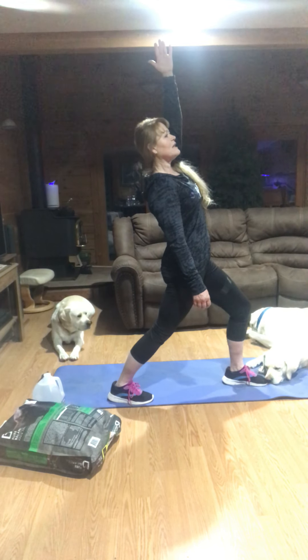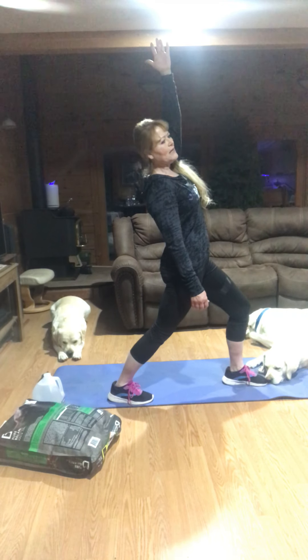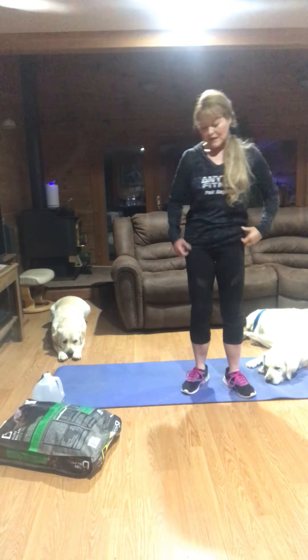We hold the stretch for 30 seconds because if you hold it and release, you're no more stretched out. If you hold something for 30 seconds and go slightly deeper, you've got a little bit more stretch because there are little receptors in there that release. Count in your head — 1,001, 1,002 — or watch your clock. Once you get to about 30 seconds, go slightly deeper, then release. We're going to do the other side.